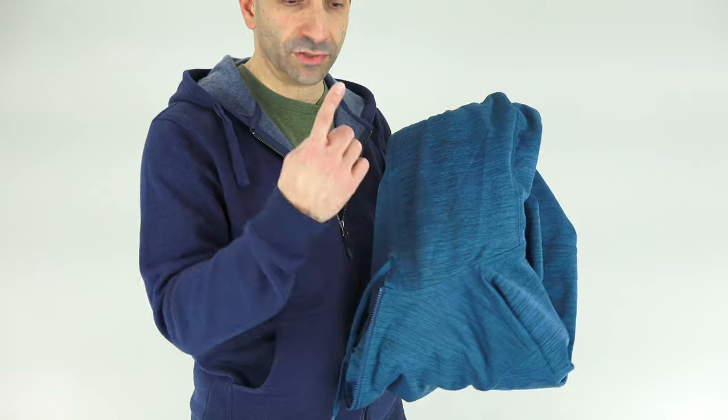LA Police Gear Core Hoodie. This is another of LA Police Gear's hoodie jackets. I've also reviewed their Field CCW hoodie. The Field CCW hoodie is $29.99, and this one is only $25.99.